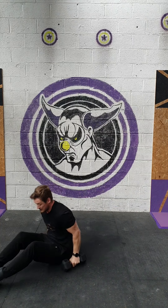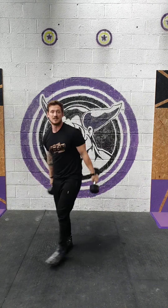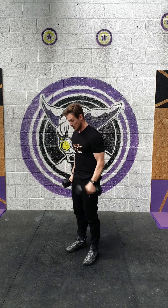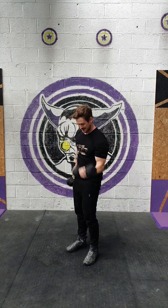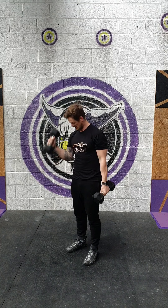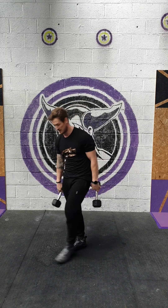We're then going to hit the 20 alternating dumbbell curls. You can do the hammer curl, you can twist up, or you can just keep a standard supinated grip — however you want to do it. As long as we get a nice contraction at the top and a nice extension at the bottom, we're all good. Two sets of that.